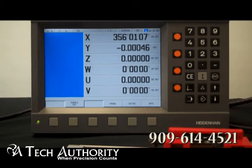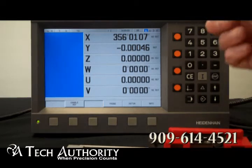This is the Heidenhain PositiP 880 Advanced Readout. It's a very versatile display. You can use it for milling machines, drilling and boring machines, as well as lathes. As you can see, it shows up to six different axes.